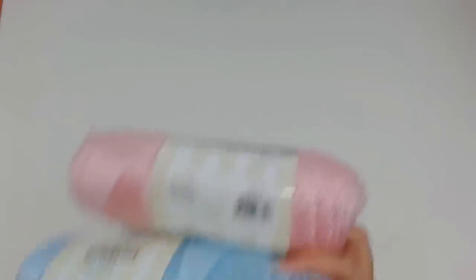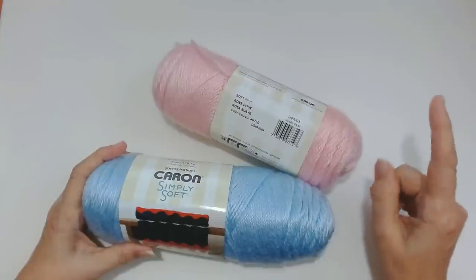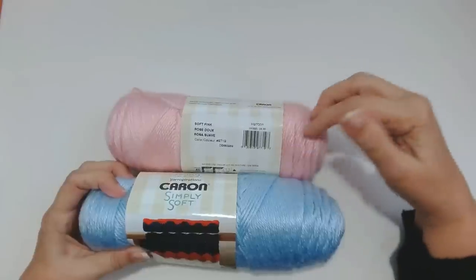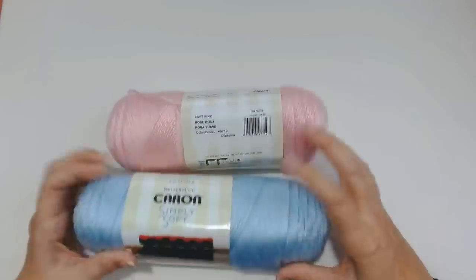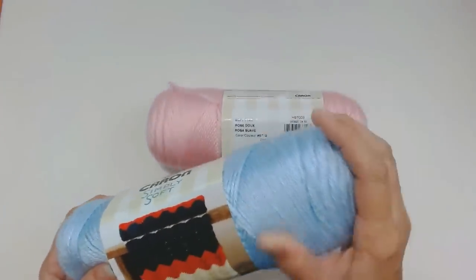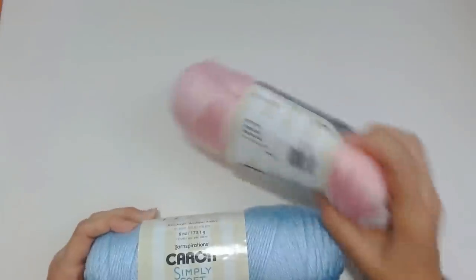Some of them have rolled onto the floor, but that's the colour of the Caron Simply Soft that I got. Because it was buy one get one half price, I got three pink and three blue. When you put these together you're still getting them at buy one get one half price pricing. So I could get three pink and three of this beautiful soft pale blue, and I'm going to pop them to the side.